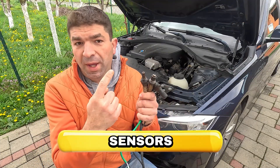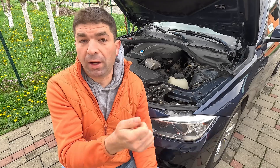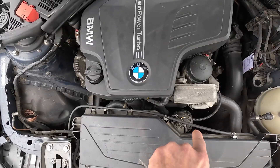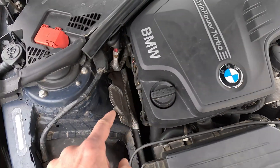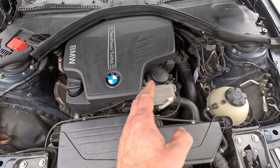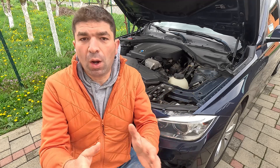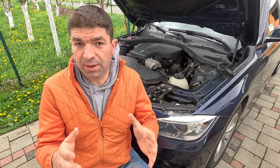Lastly, I'd like to mention various sensors, which an average BMW has a bucket load of. This can be the MAF on the intake side, the oxygen probes on the exhaust, and anything in between — camshaft sensors, pressure sensors, temperature sensors — so I won't go explaining each of them in detail, as we already have this covered in our previous videos.